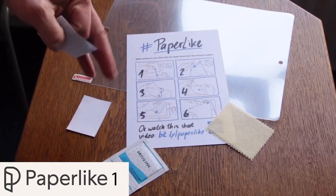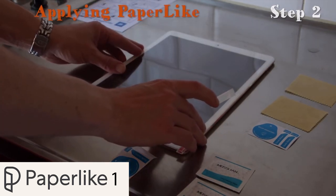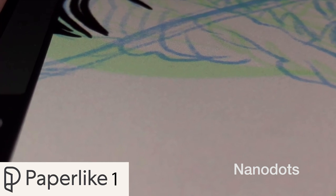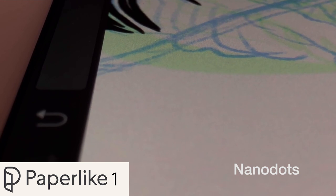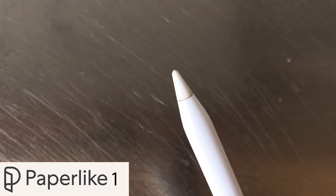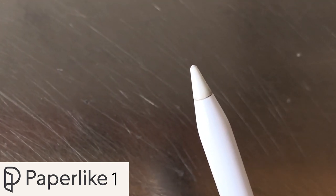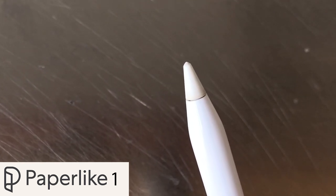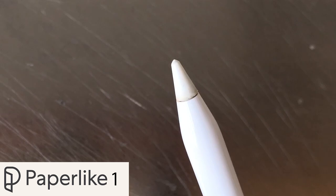That video also shows how to apply the screen protector to your iPad. The only problems I had with Paperlike 1 were the nano dots that create the structure of the screen protector and give it the Paperlike feel — when you look at the screen you could see blue and green glares. The second complaint was that Paperlike would destroy the tip of your Apple Pencil. After the review I took the Paperlike off and noticed the tip wasn't working properly — it was like it had been touched with sandpaper. So I replaced the tip and continued drawing without the Paperlike.